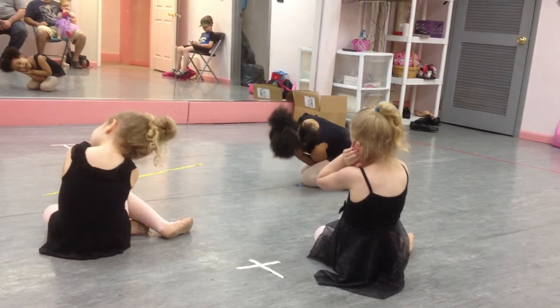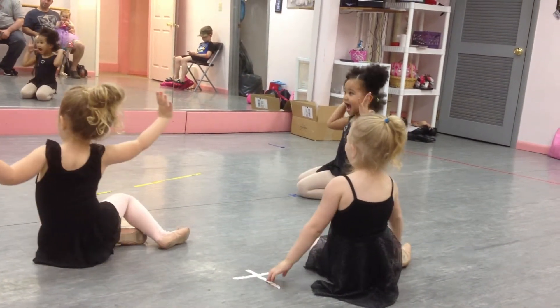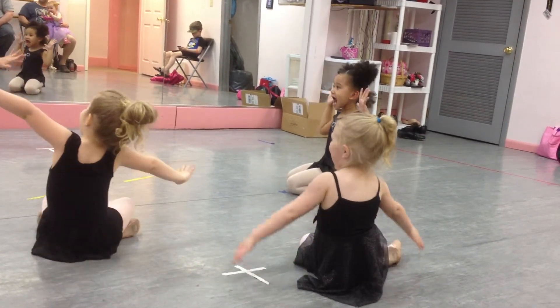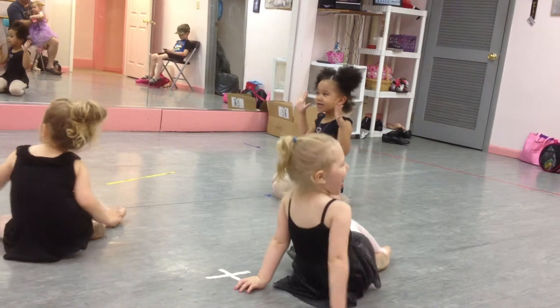Okay, ready. Wake up and stretch. Stretch. Okay, now you're ready.